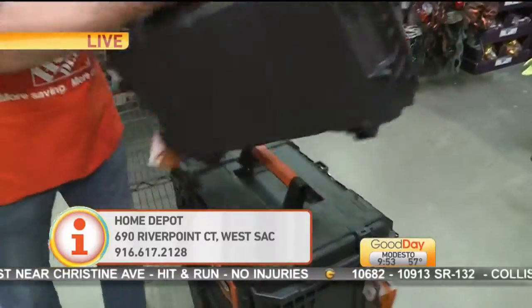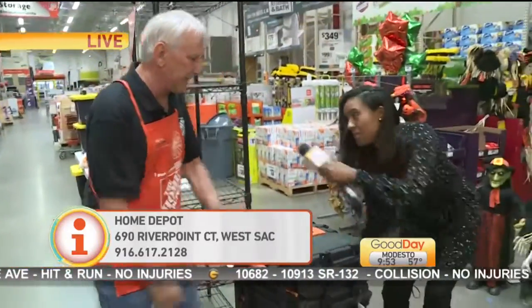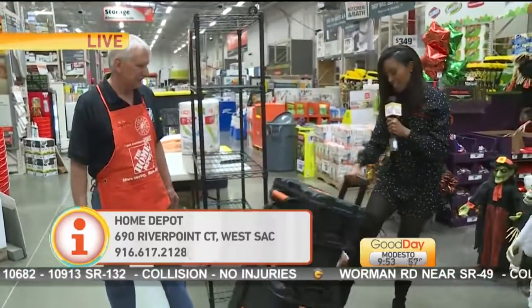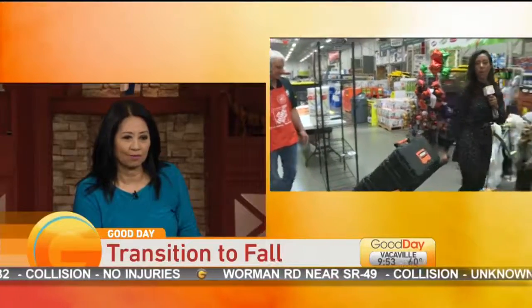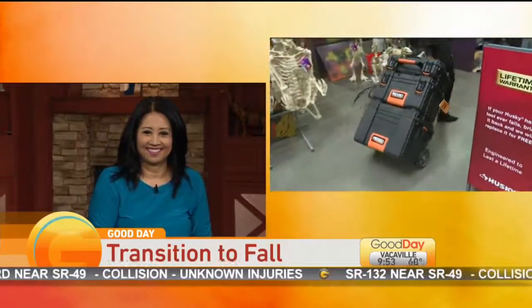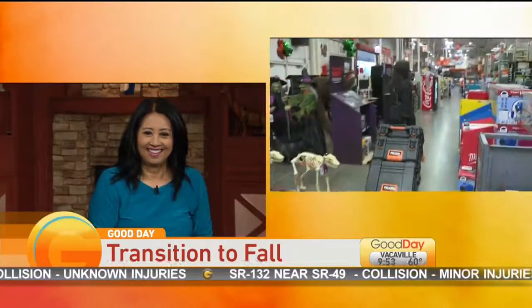And then just last but not least, as we get ready to toss it back to you — it's like a piece of luggage. You can just take it and store it wherever. Keith, thank you so much. I'm just going to take this home now so I can put my summer stuff in there. Tina and Cambi, Home Depot's got you covered. Back over to you.